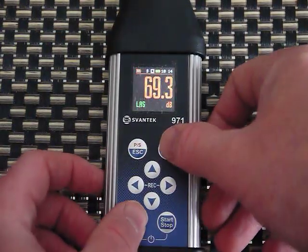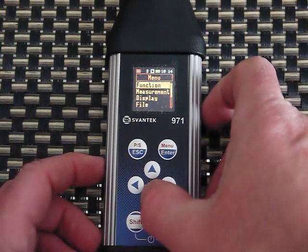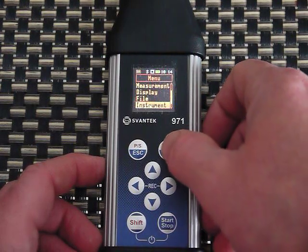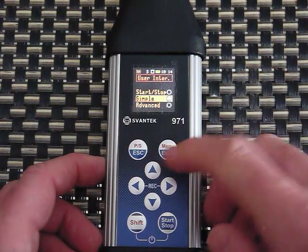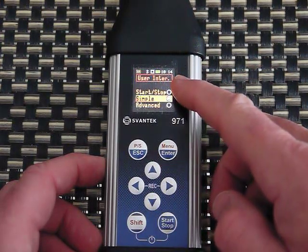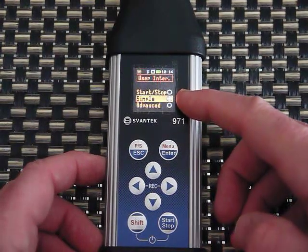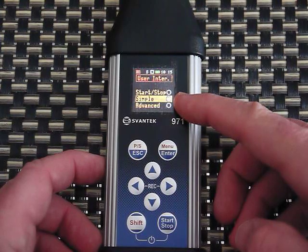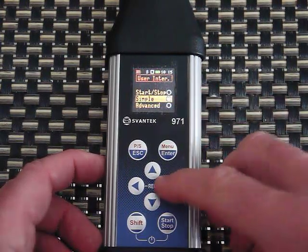To go into the menus I click Shift and Menu. Under Instrument you have User Interface. You can set this to Basic, which is just basic start/stop features; Simple, which enables quite a few things in the menus but not everything; or Advanced, which enables everything including the meter's very advanced features. I'm going to leave it in Simple for now.